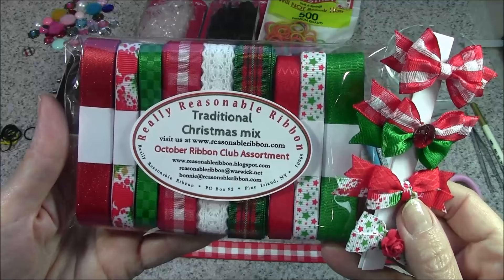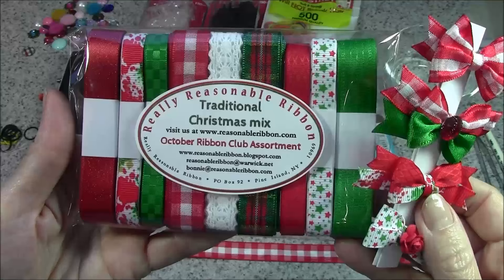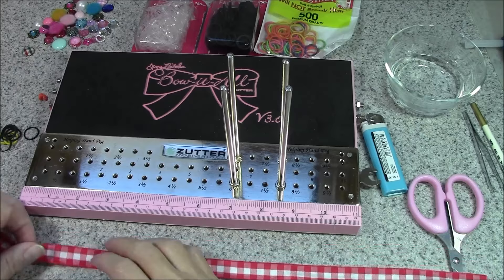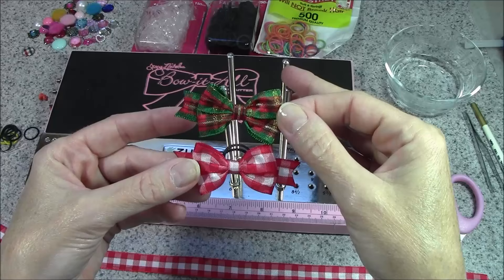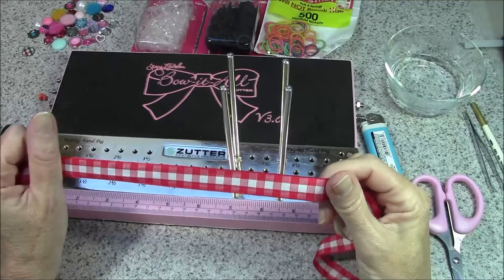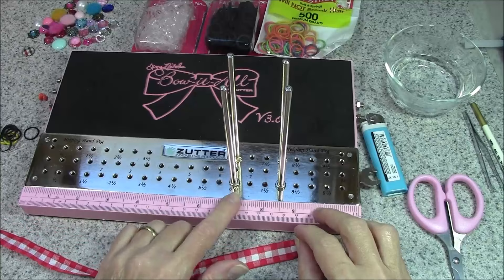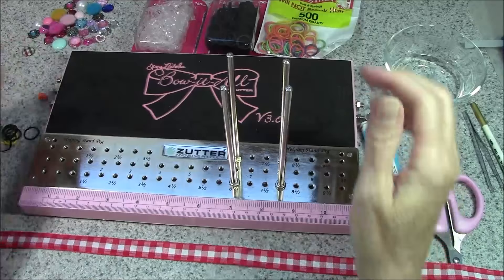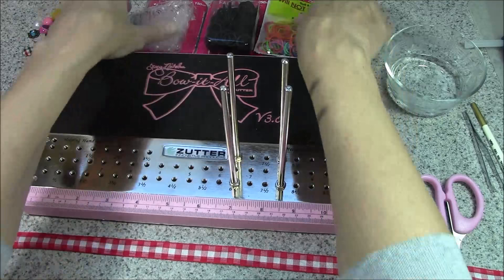Here are some more samples of cute little dog bows, and these were made using the October ribbon club assortment from Really Reasonable Ribbon. These monthly color or holiday-themed assortments are a great way to build your ribbon stash and try new ribbons. Gift subscriptions are also available. Today I'm going to be creating a couple of holiday-themed doggy bows, and we're going to first work with the 5/8-inch bold red check plaid ribbon. I have my pegs on the bow-it-all set — front row at six and a half and eight, and the back row also at six and a half and eight. The back row pegs will be the helping hands that hold the rubber band.